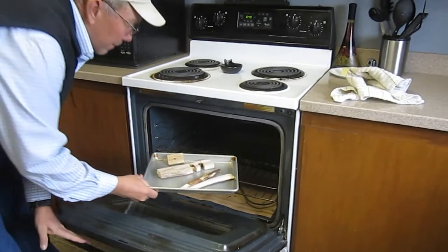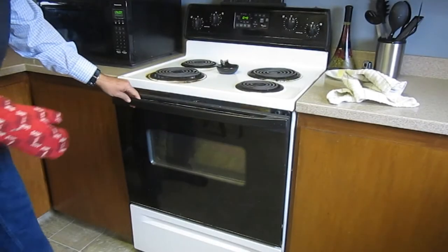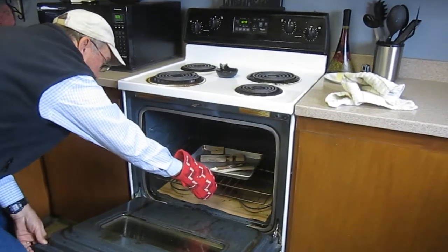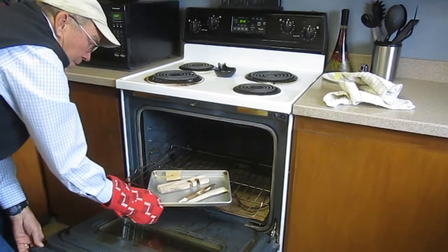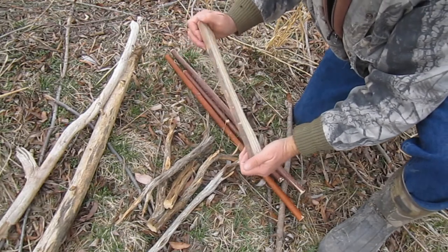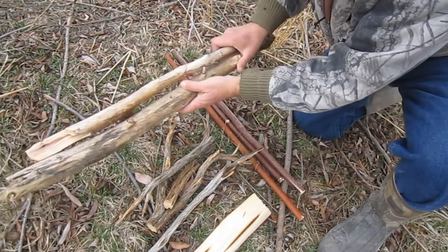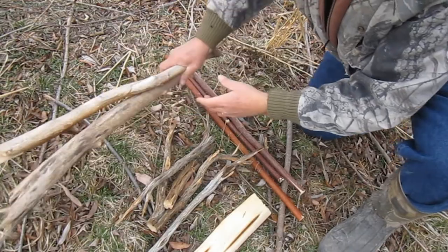For beginners I encourage them to put their wood pieces in an oven for about 30 minutes at 200 degrees Fahrenheit as a confidence builder. If you start out with hot dry wood and you still can't get a bow drill fire going, then you're obviously doing something wrong and need to reconsider your technique. But what I'm using today is not heated — it's been kept outdoors. It's late February, it's in the upper 30s today, it's windy. So these are not ideal conditions, but as you'll see it still can be done.